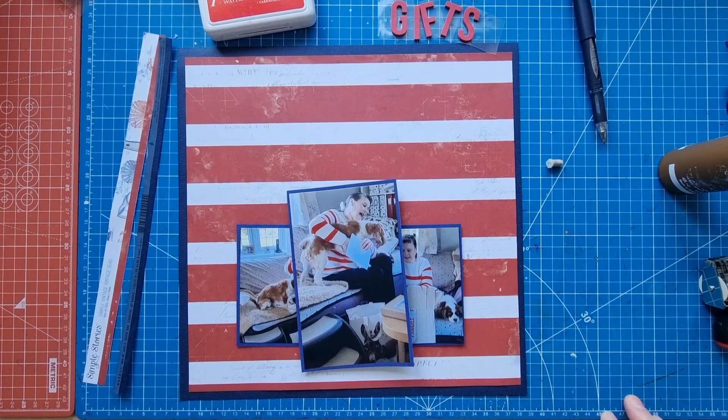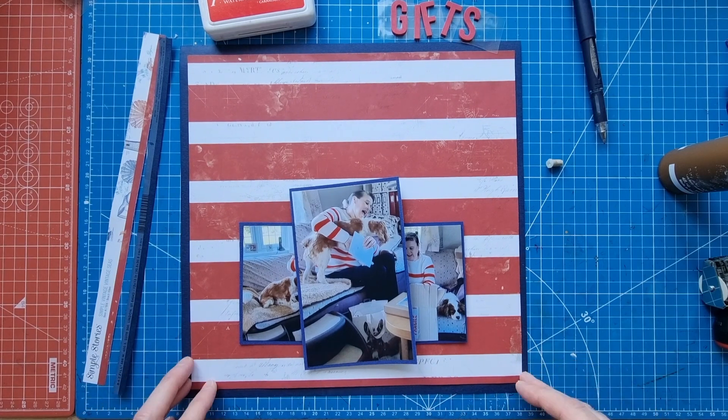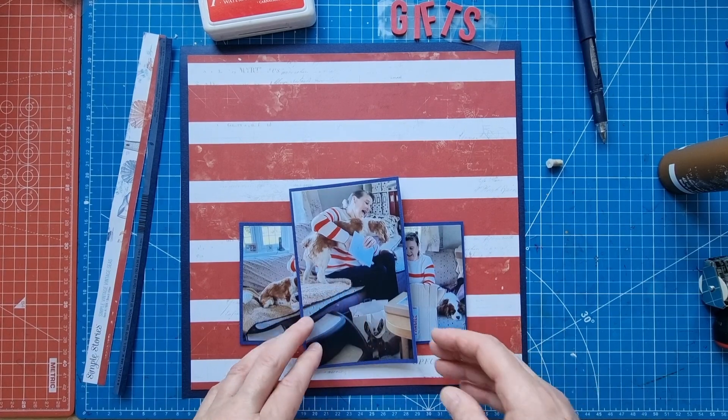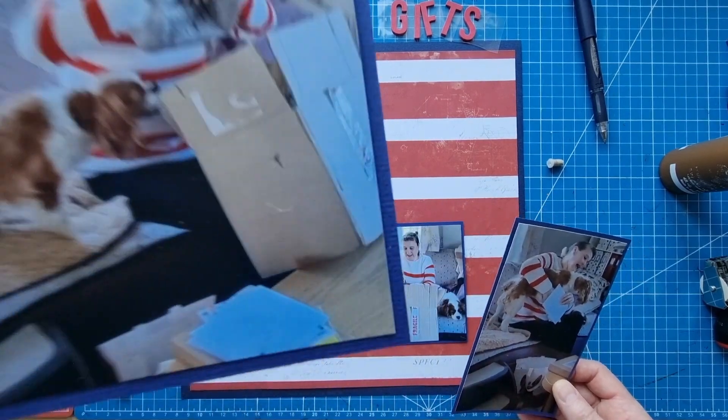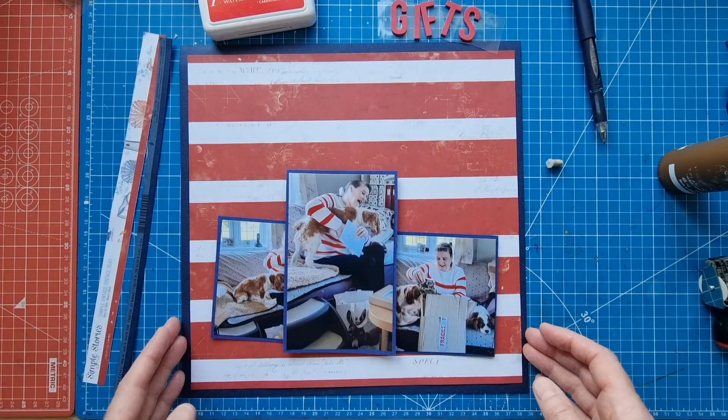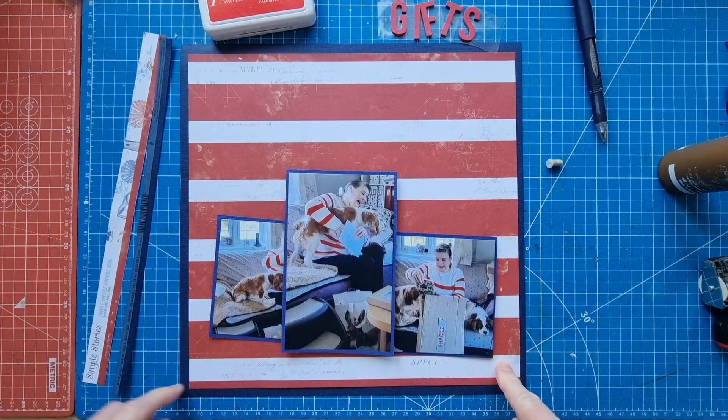Hello scrapbooking friends and thank you for joining me for another process video. Today I'm working on a layout of my own design — documenting opening my birthday gifts on my birthday with a little help from Buddy. Chester was quite chilled there.